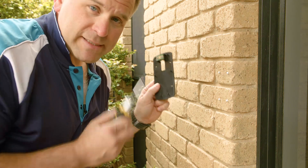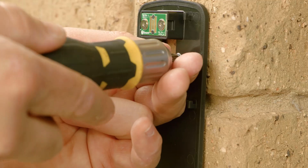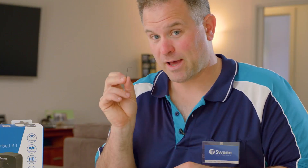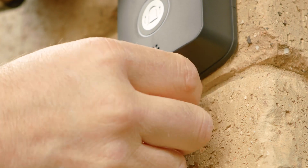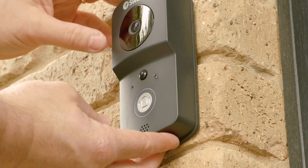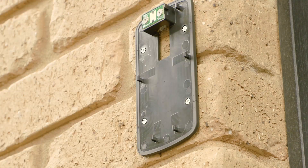Now let's get our hands dirty and see how to mount it. The box comes with everything you need for a DIY installation, including the Allen key. Remember to store the Allen key in a safe place, as it's very small. When you need to recharge the battery, just loosen the doorbell unit with the Allen key and charge the battery with the supplied USB cable.